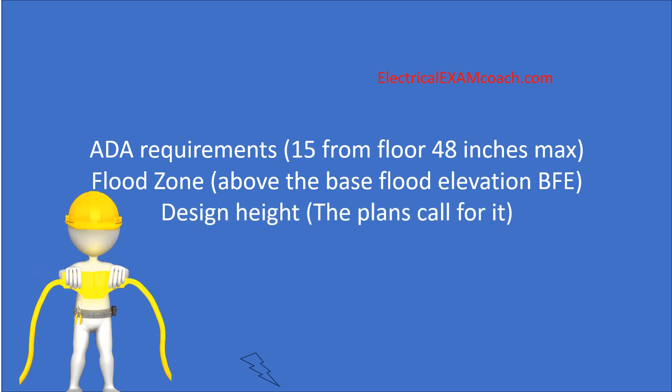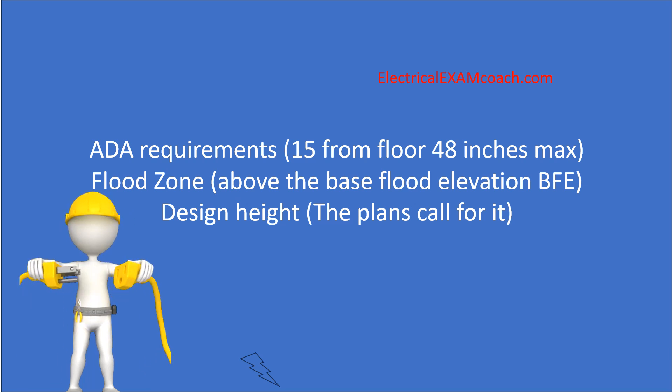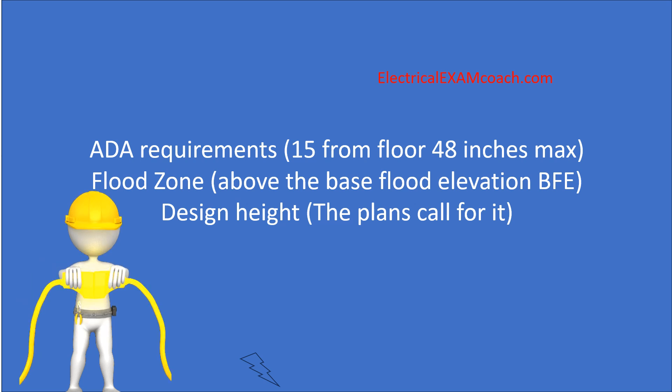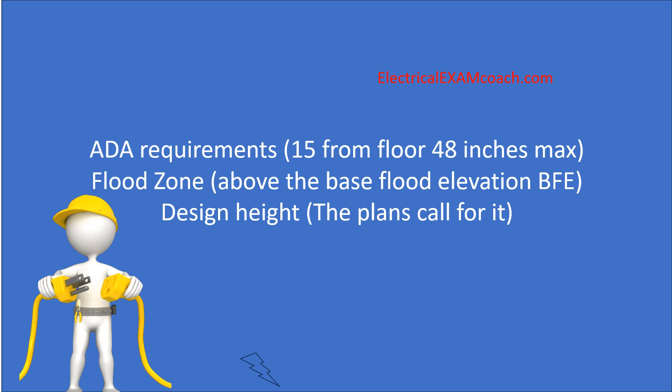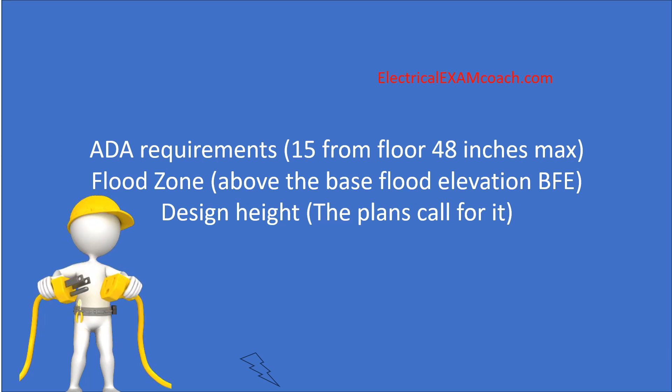Now let's take a look at the third one, and that's just if it's designed that way — the design height, meaning the plans call for it. You need to install all of your electrical equipment according to the plans. If the engineer has designed it and they want all of them at 18 to the top, or 15 to the top, or however they want to install them, you've got to install it according to the plans.